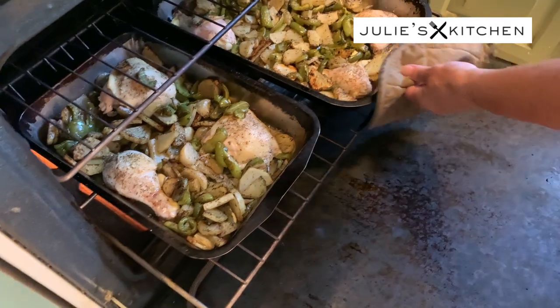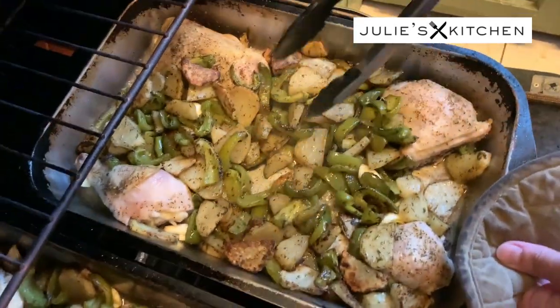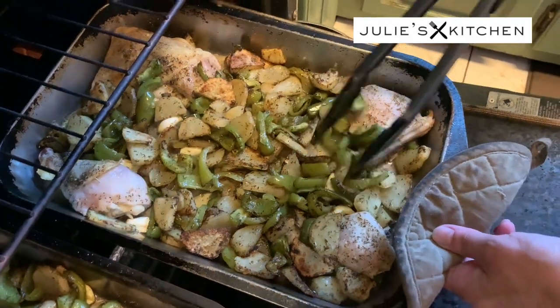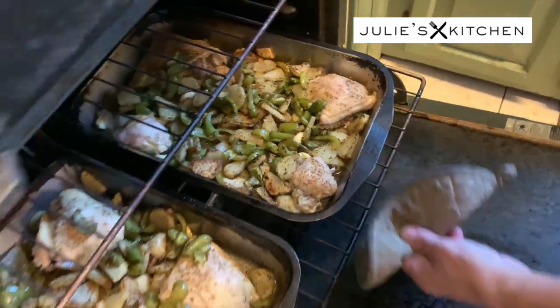The dish is coming along nicely. It's been in there a half an hour, so we're gonna give this another 15 to 20 minutes because I want the chicken to brown. I'm just gonna stir it around a bit. We're gonna check in about 15 to 20 minutes to see how it's coming along.